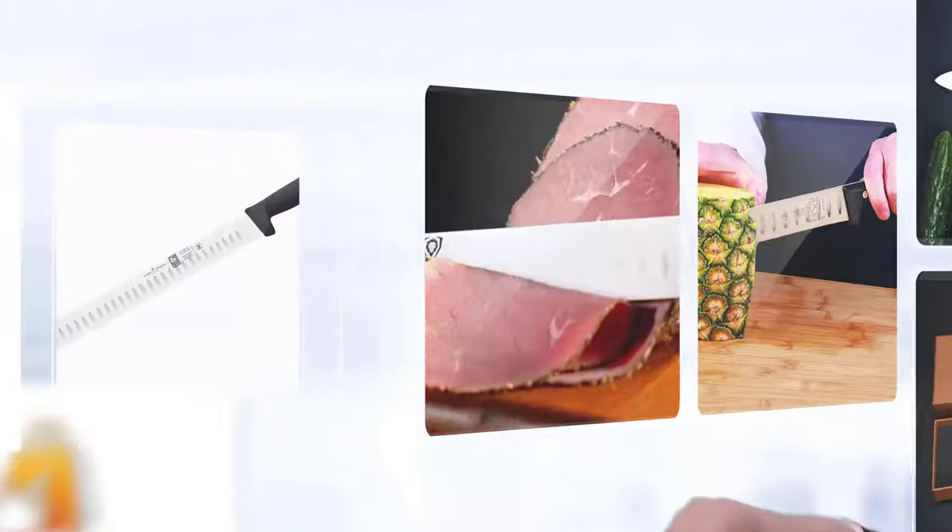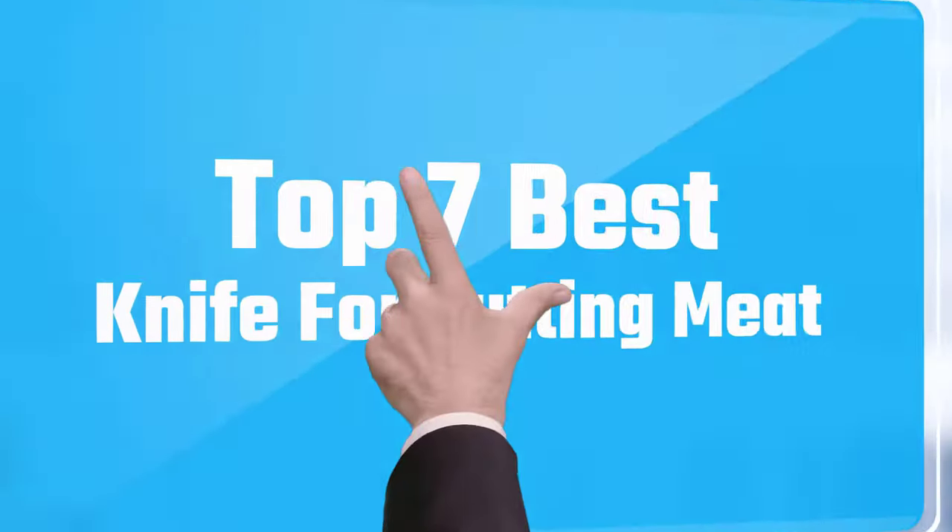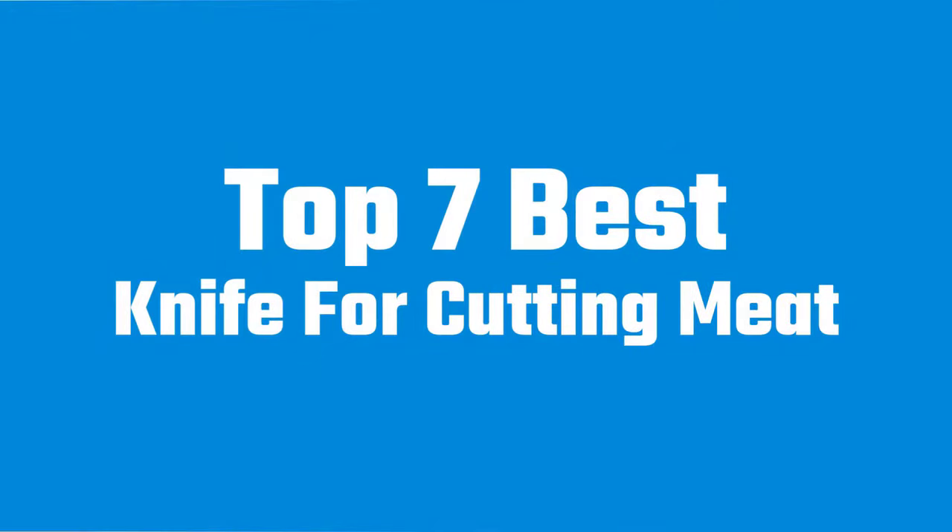If you like to serve large cuts of meat at dinner parties, then a slicing knife will make an excellent addition to your collection. Let's dive into the video.